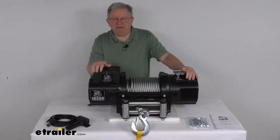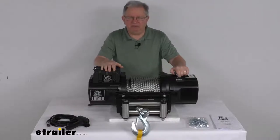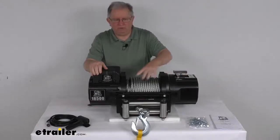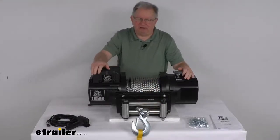Hello everybody, this is Jeff at eTrailer.com. Today we're going to take a look at this Bulldog Winch Heavy Duty Series Off-Road Winch with the wire rope, the roller fairlead, and an 18,500 pound weight capacity.